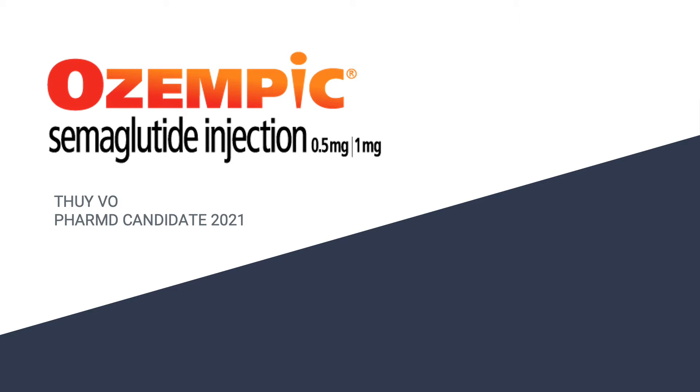Hi, my name is Tweed. I'm going to be talking about Ozempic, which is the semaglutide injection in the 0.5 and 1 milligram.